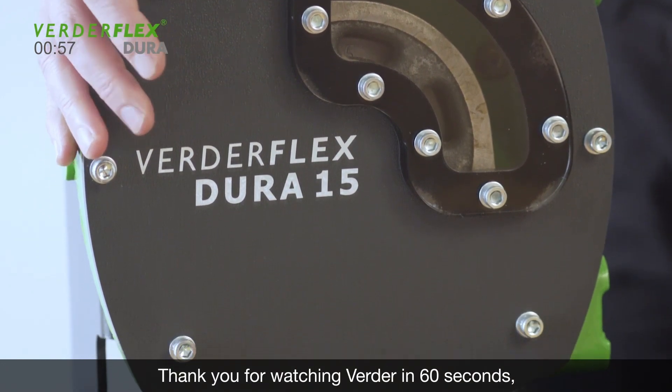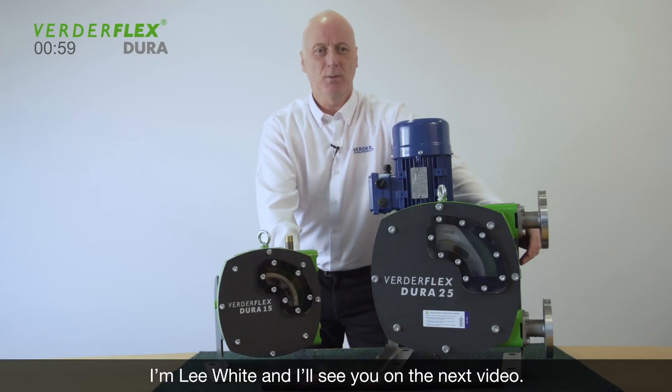Thank you for watching Virda in 60 seconds. I'm Lee White and I'll see you on the next video.